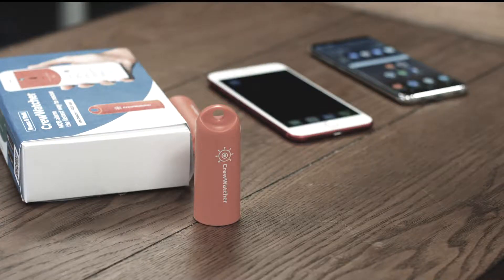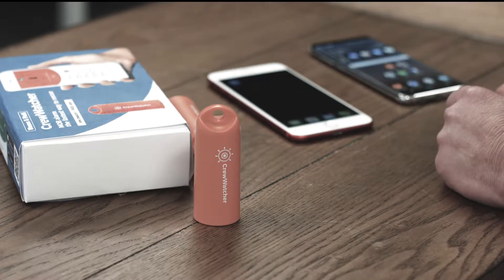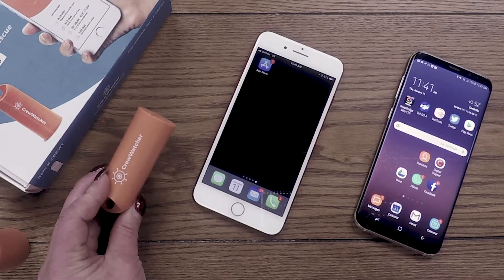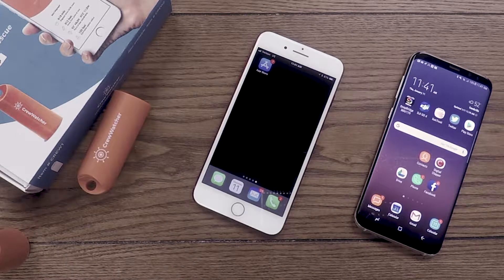Hi, I'm Patricia of Weems & Plath and today I will be showing you how to install the Crew Watcher app. Crew Watcher is a two-part system that consists of a small orange beacon and an app. To work properly, the app needs to be installed on your phone or tablet.